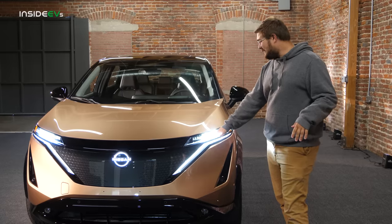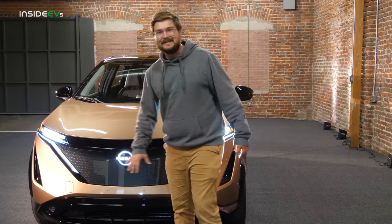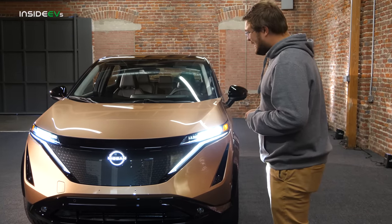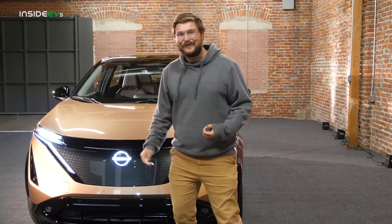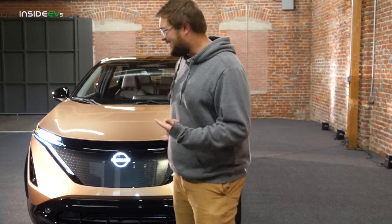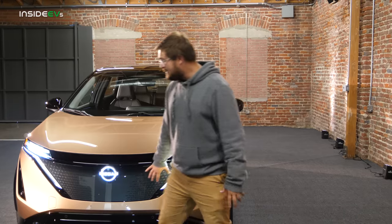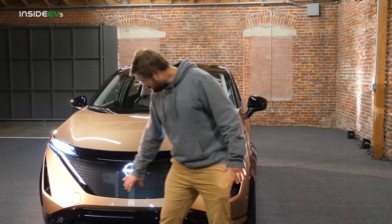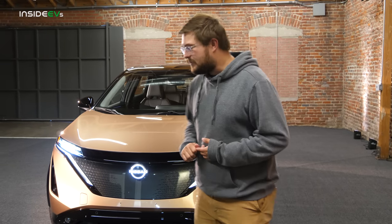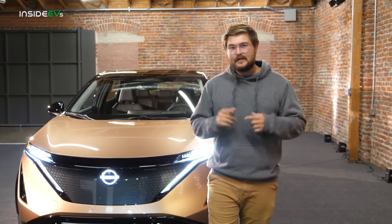First thing you'll notice is LED headlights all around, this cool accenting line, and I really love this lighted Nissan badge. I hope that makes it to production — I think it looks great, especially as an accent to this large grille area. There's no intake here because there's no internal combustion engine. Behind here you have a radar unit, and we'll talk about driver assistance features that set this apart from the Leaf.